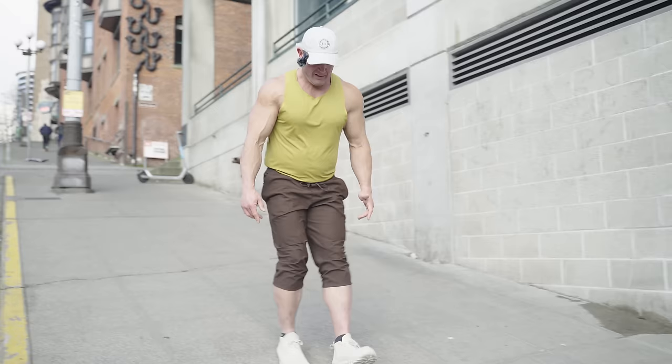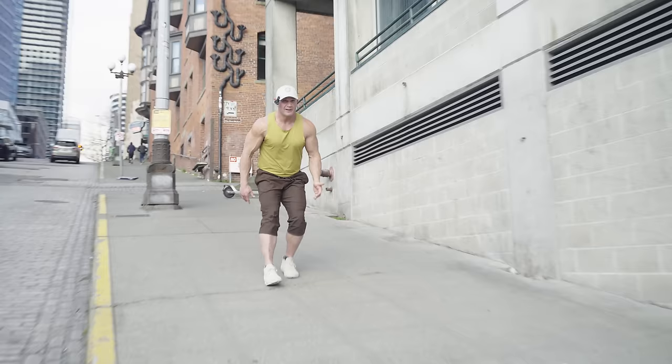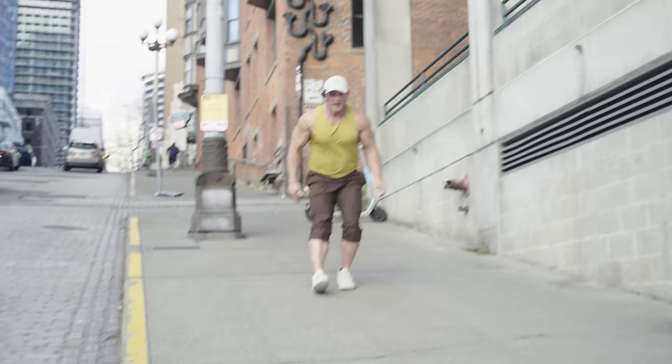We can also go toe-heel, toe-heel, or maybe even all heels. You could even sprint up the hill, or walk up the hill backwards.